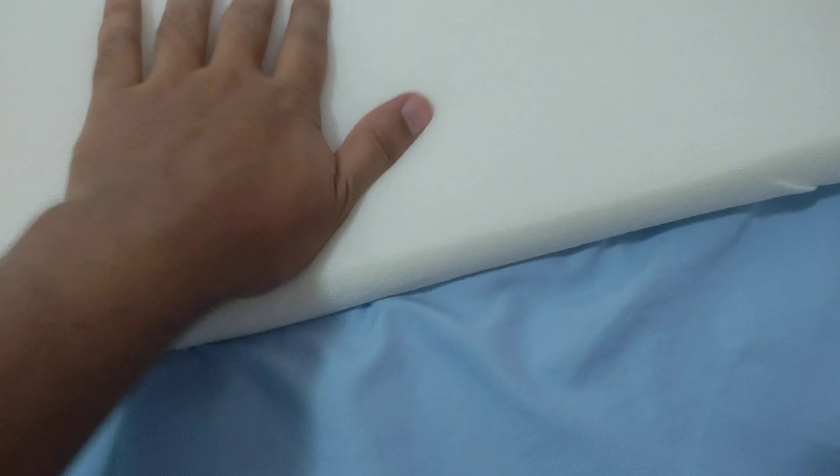Let's take this off. You can see this is one of the parts inside — a memory foam cover. It's already covered, as you can see. Let's look at the other one.